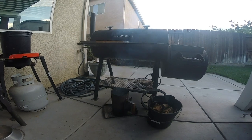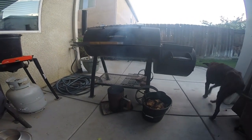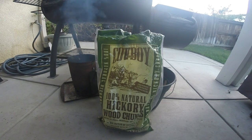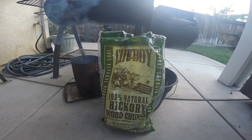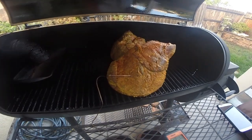I'm going to be doing this on the Oklahoma Joe's Offset Smoker, as seen here, and we're going to be using Hickory. My temperature is 225, that's what I was shooting for.